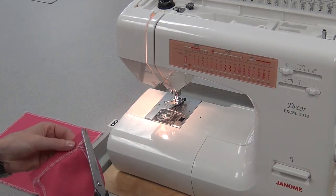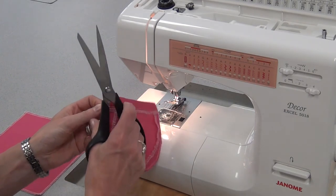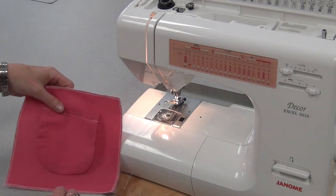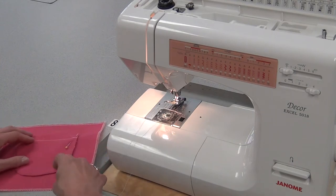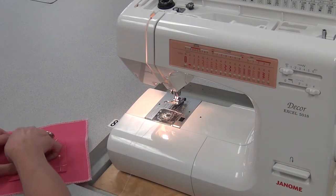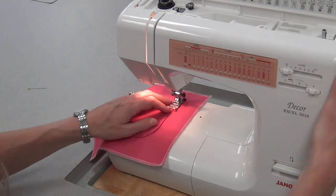Now I'm ready to place my pocket on my garment. Most patterns will have placement lines telling you exactly where to place the pocket, or you can choose another spot if you don't want it exactly where the pattern suggests. I'm going to put it right in the middle of this square and pin it. If you like, you can switch to a clear plastic foot so you can see easier when sewing the pocket, or leave the regular foot on. Line it up, and never start at the very top — always start about a centimeter from the top. Take that first pin out.